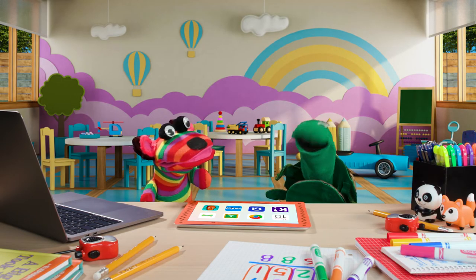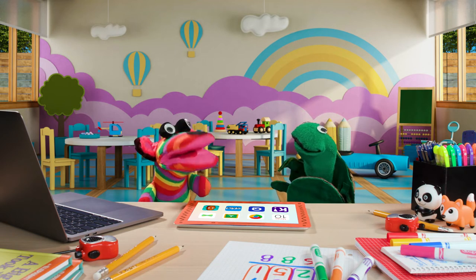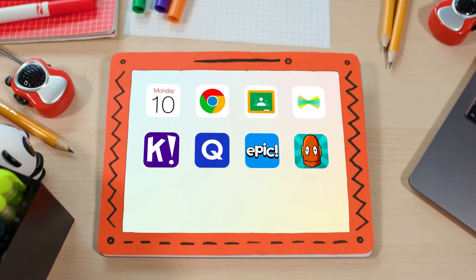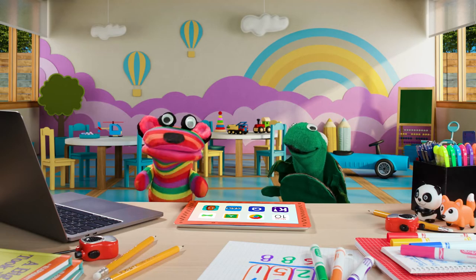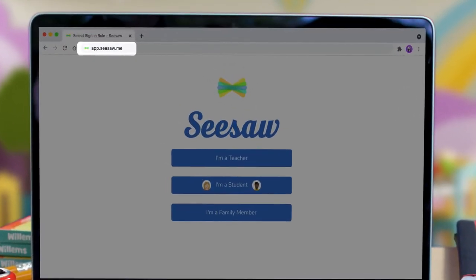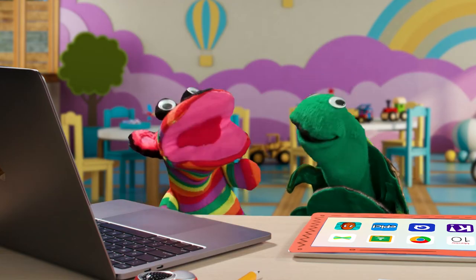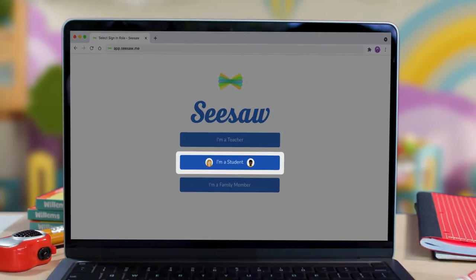You're just gonna love Seesaw! First we need to open it. On a tablet, I click the Seesaw app. Or we could do it on a computer — I type app.seesaw.me in a web browser. Then I click 'I am a student,' because we're students!